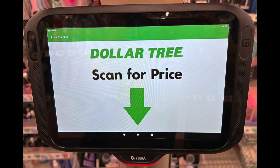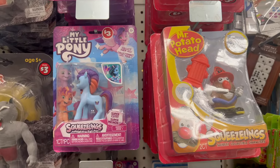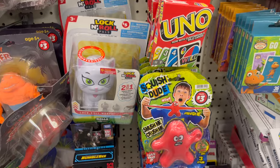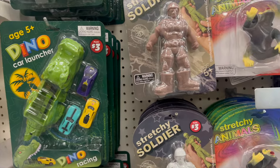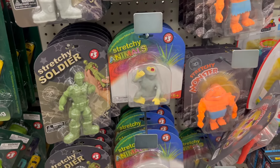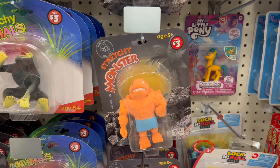Now it's time for our Dollar Plus section, which may include one, two, or even more dollar plus items. We have My Little Ponies, Squishlings, Mr. Potato Head, Peppa Pig, and Rock and Roll. Some toys. Next, we have the car launcher — I believe I showed it before — next to the stretchy soldier. Those are $3 in different colors: green, cream, brown, and other animal stretchies — the monster stretchy, the werewolf.